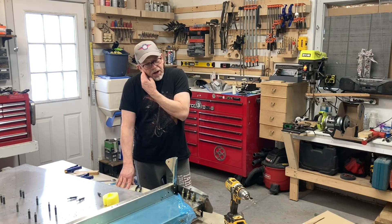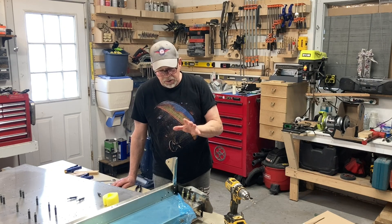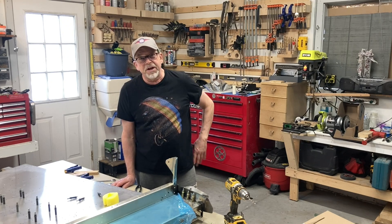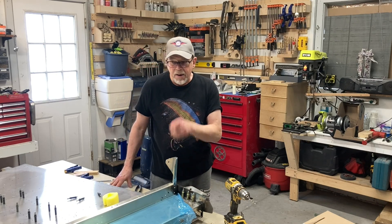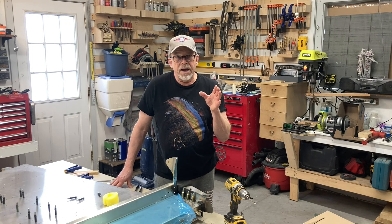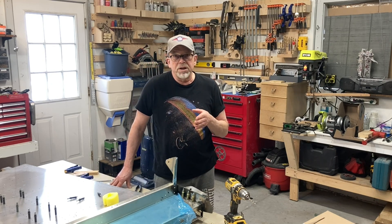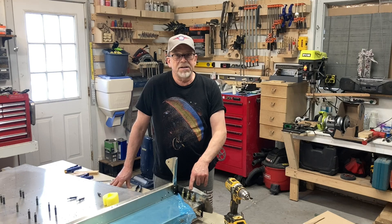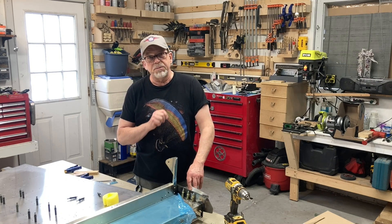I'd already done a little bit of work to this one and made it match up with a shim to the strut support. I thought, the only bad thing that could happen is I could ruin the part. I wasn't going to change anything with the airplane holes — those are where they're going to be, they're in aluminum, and they were the right size already. So I made the decision to just try my idea. I'm anxious to keep going, just like anybody else.